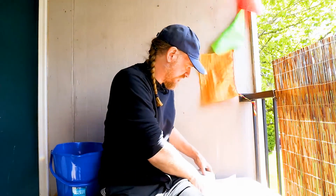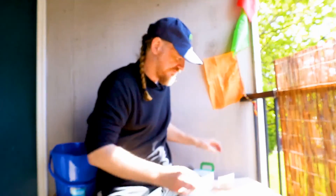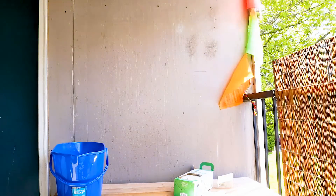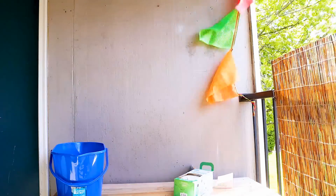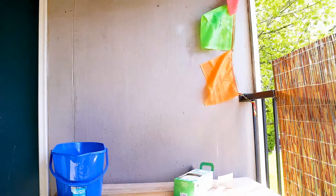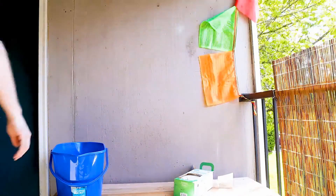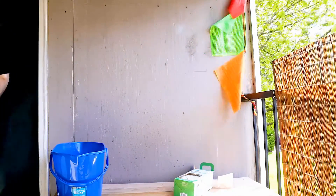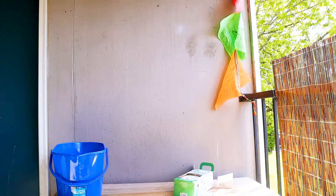Our little spray bottle fell off the porch — great, just great. I'll be right back. I'm recording something real quick, I'll be right back.